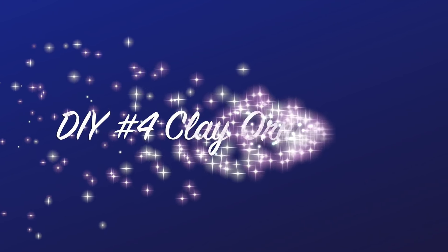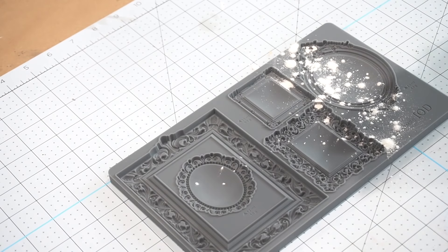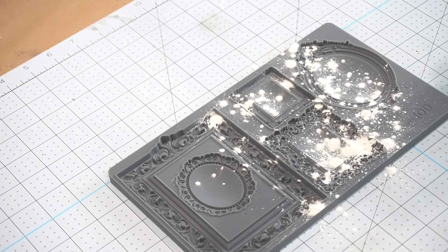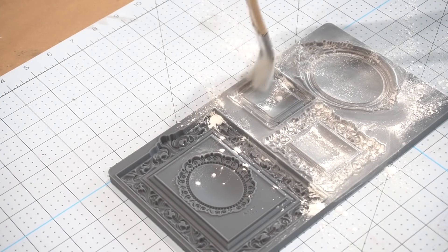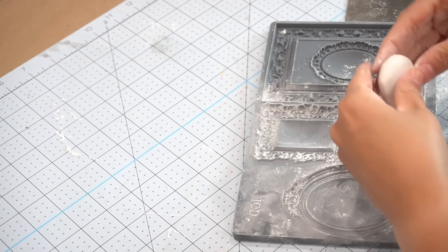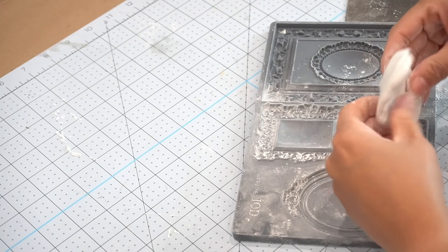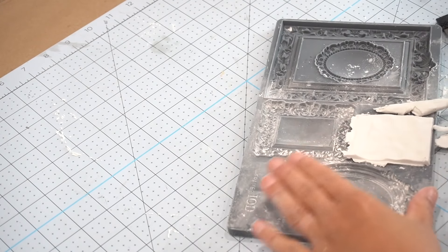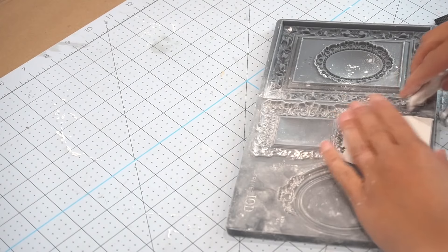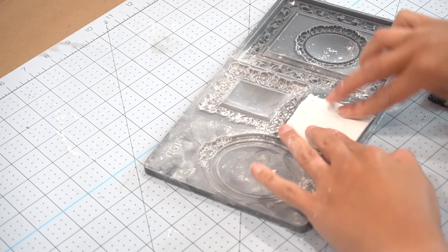I really wanted to try something new this year and decided to try air dry clay for the very first time. I ordered these molds off of Debbie's Design Diaries DIY-a-go-go website. The first thing you do is add a little bit of cornstarch and brush it into all the little creases so the clay doesn't stick, then you pull the air clay out, start modeling it with your fingers getting it soft, and press it into the molds. I was looking for a more old-world traditional yet elegant feel, and thought about making adorable frames for my Christmas tree.